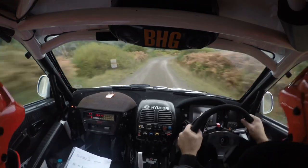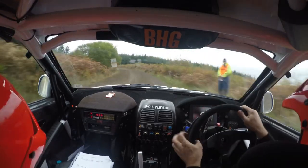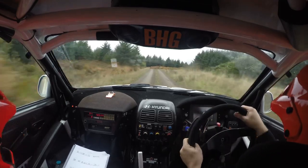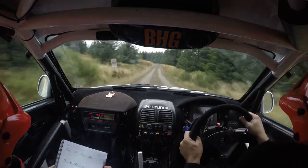Tight tight, it's the hairpin, up, past the junction, and four left, 40, crest into five right, into flat crest, 80, five left over crest.